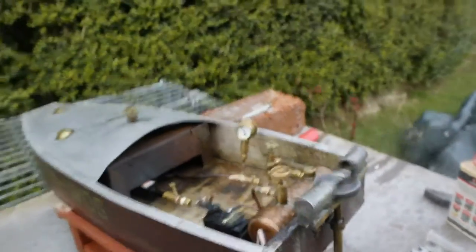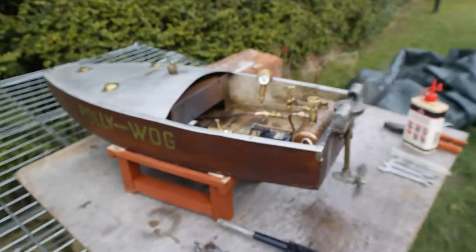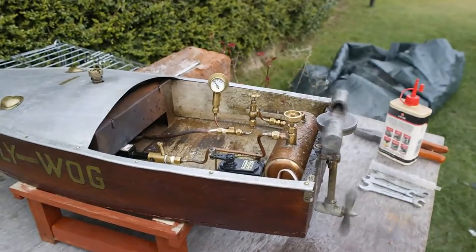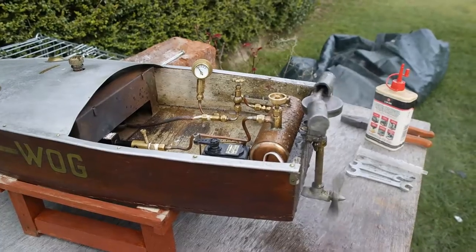Then just fill the tank up again. I hope you like that Dominic. Bon voyage! It's going back to the States. Thank you for watching this video.